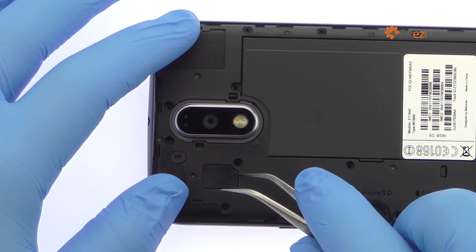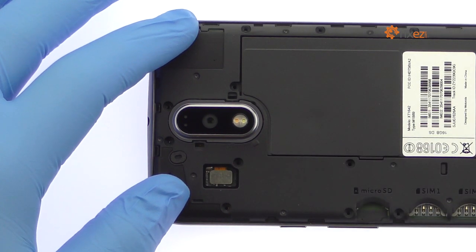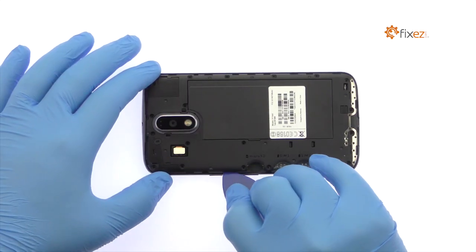Using the tweezers, remove the plastic cover and then detach the laser autofocus and dual LED flash flex cable from the Moto G4 Plus motherboard. Easily remove the G4 Plus mid-frame.